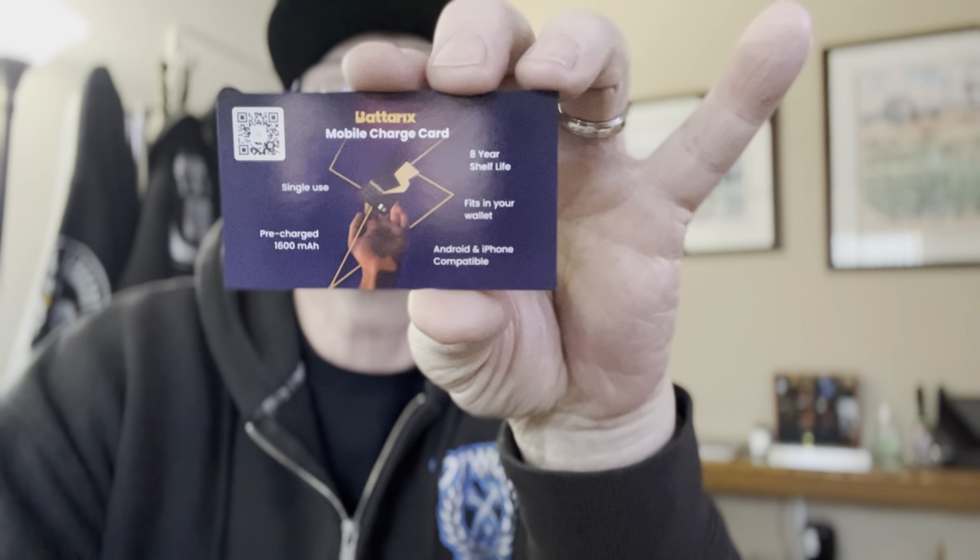As you tear this open — I forget what the shelf time is on these things, but I know it's pretty long — it has this little card inside that has a cable on it. So when you have an emergency, say you have one of these stored in your car or in your briefcase or wherever — your saddlebag, whatever — and you need to do an emergency charge, you pop this thing open and hook up the little cabled plug that's on the side of it to your phone. I got the ones for the iPhone because that's what both April and I use, but they also make them for Android as well.